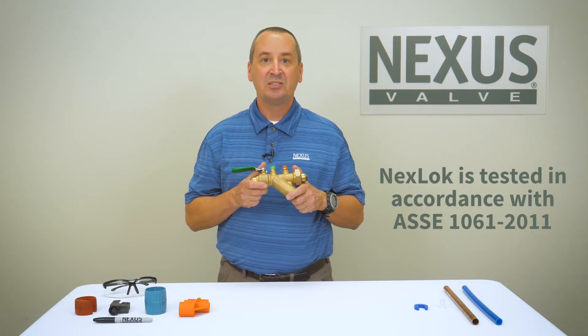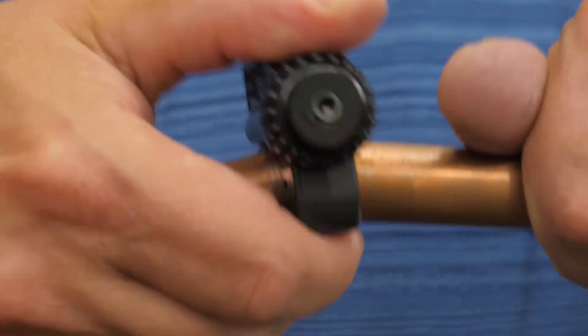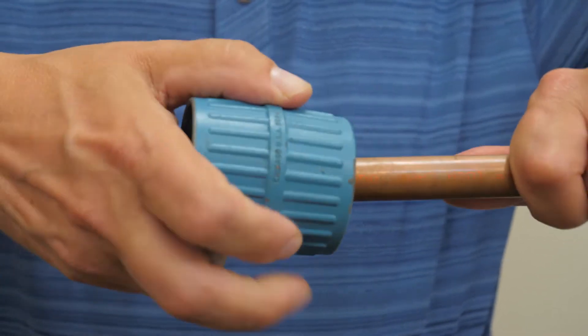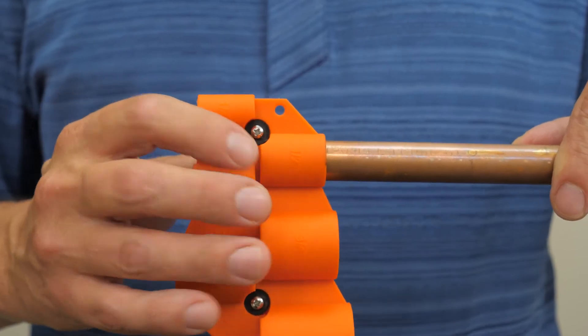Let's start with the installation process for copper pipe. Using a proper pipe cutting tool, cut the pipe square. Next, use a chamfering tool to remove any burrs by chamfering both the inside and outside of the pipe. Mark the proper installation depth of the pipe.